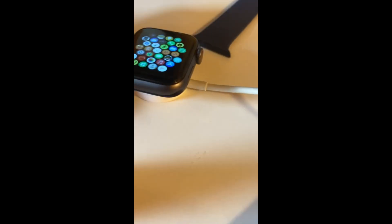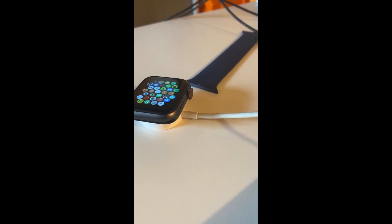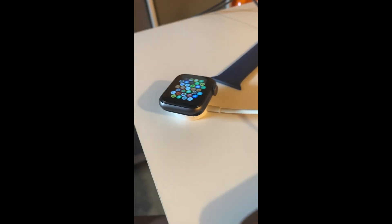So I hope you guys enjoyed today's video on how to install WatchOS 8, and I'll see you guys next time. Goodbye.